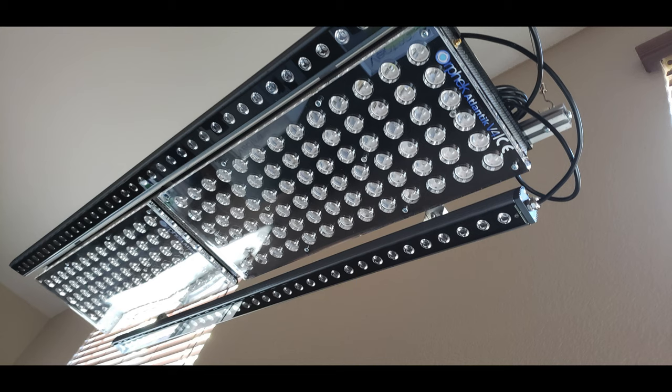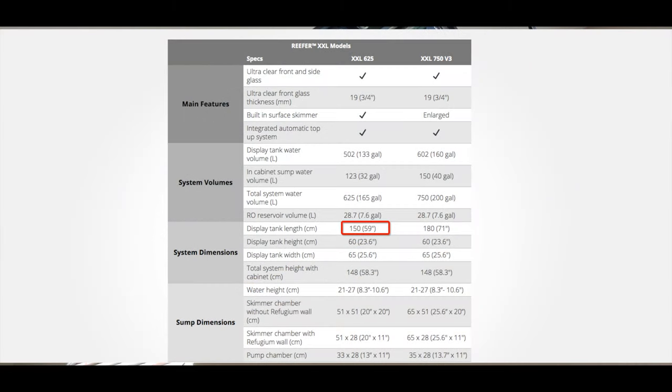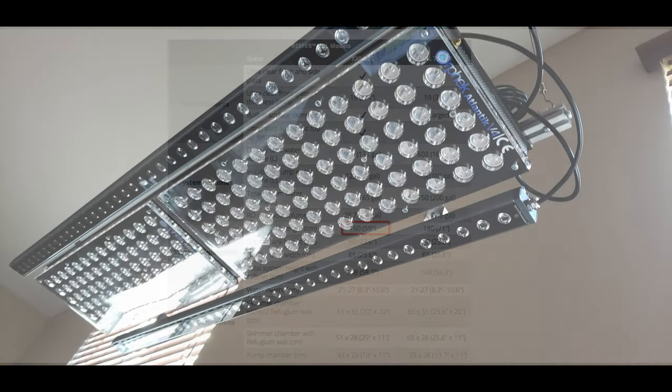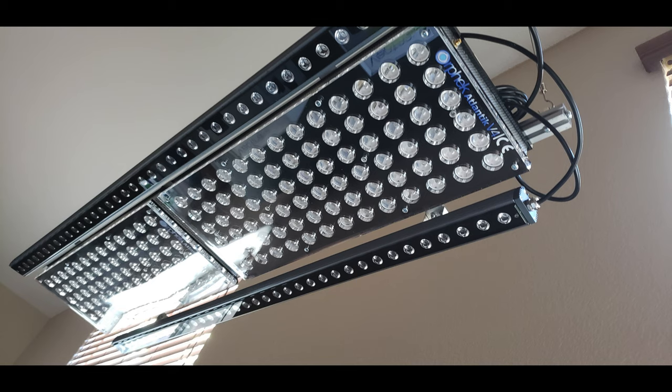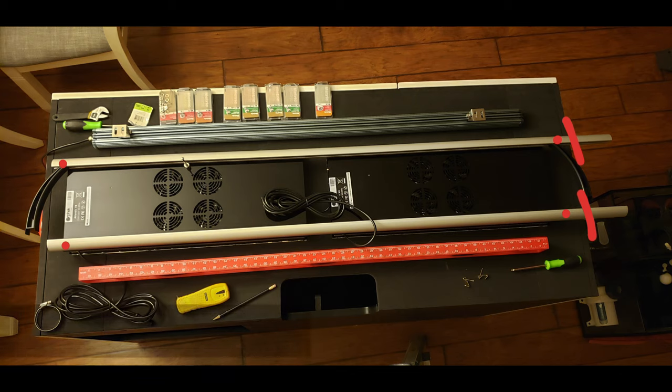Some of the prep work that needs to be done includes cutting your light rails. My tank is a Red Sea Reefer 625 XXL, approximately 59 inches long. These bars are about 60 inches, so I had my metalworker chop them down to 54 inches. Then I had him drill four holes — two on each light bar at both ends, one inch away from the edge — to mount the Orphic screws.